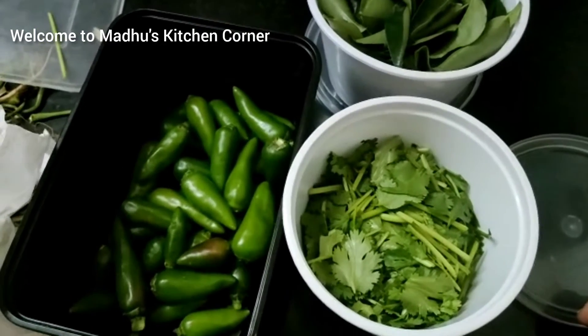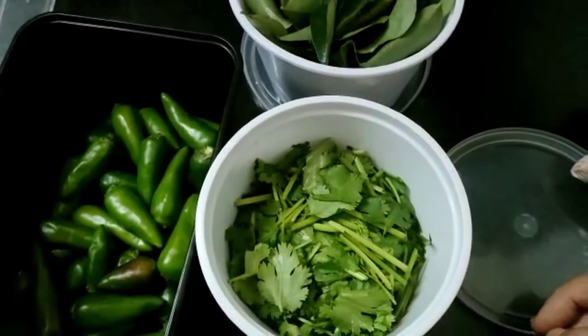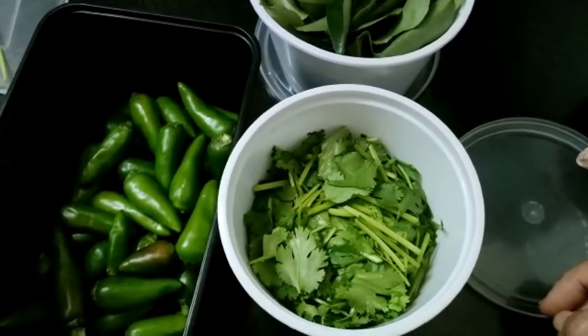Hi friends, today I am going to tell you about how to keep green chillies, curry leaves, and coriander fresh for a long time.